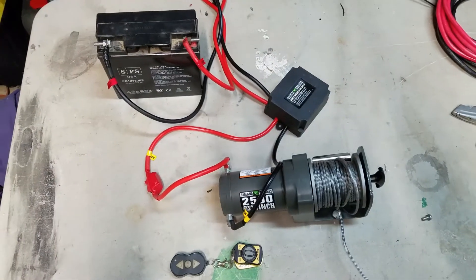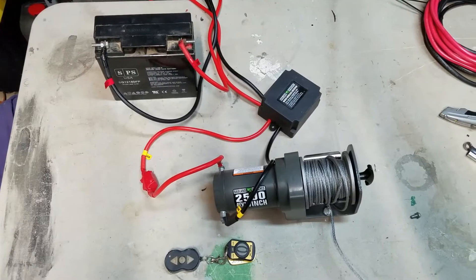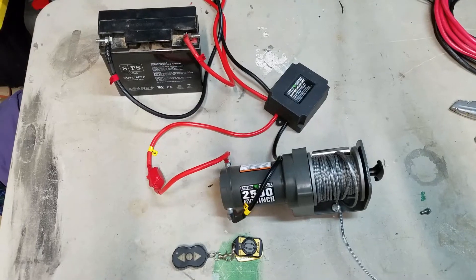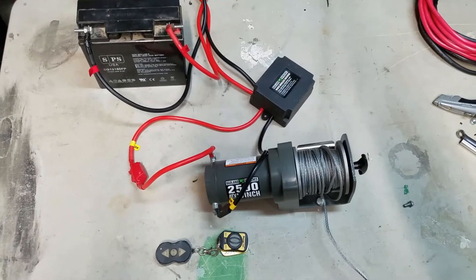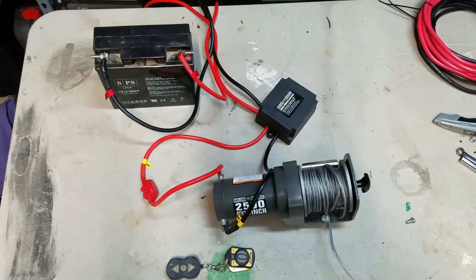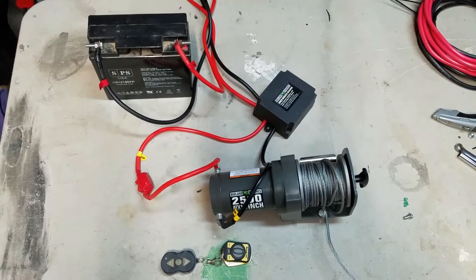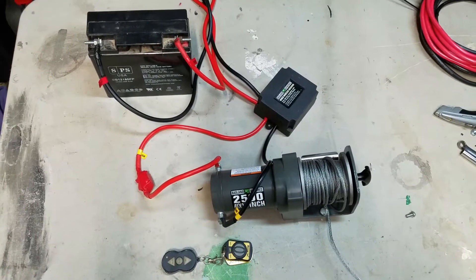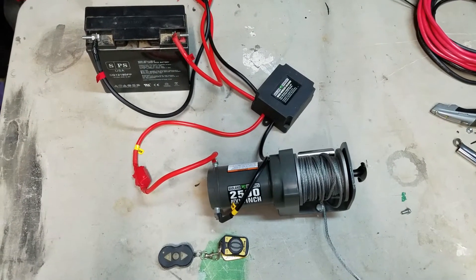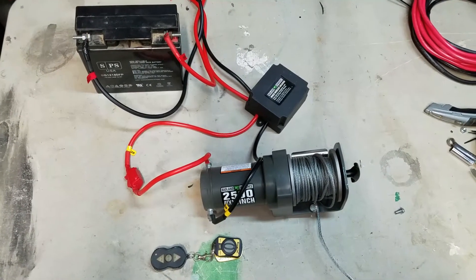I just wanted to make a quick video here of how to reprogram a new remote for the 2500 Badlands winch. This works for different brands — I'm pretty sure I saw a Champion out there that uses the same type of controller. In my case, I have one and my brother has one, and inevitably the controllers get confused and swapped. So that's what happened in this case.